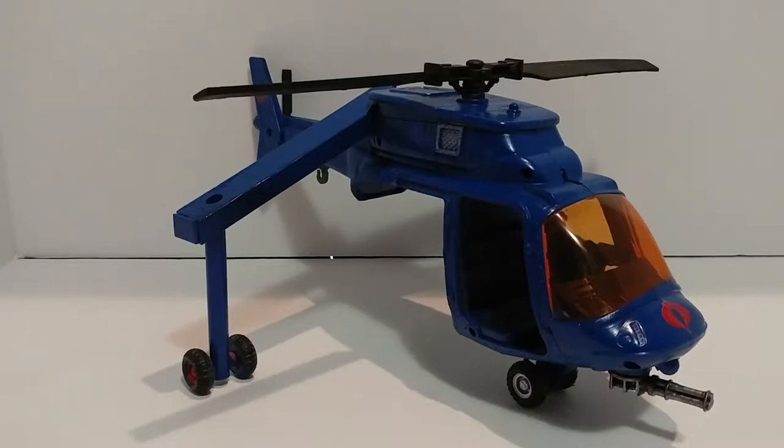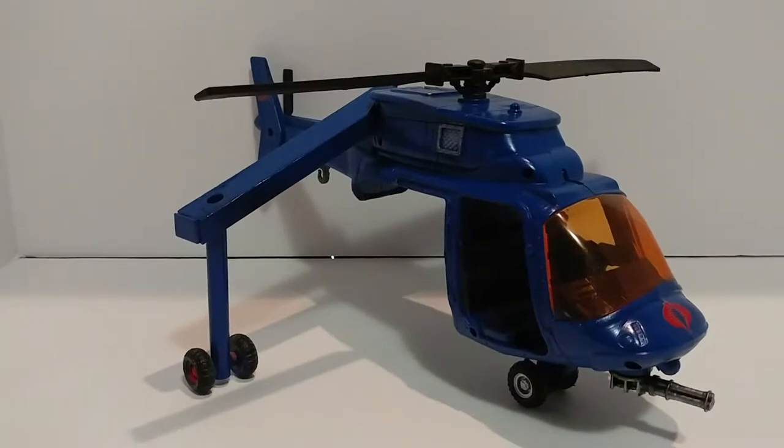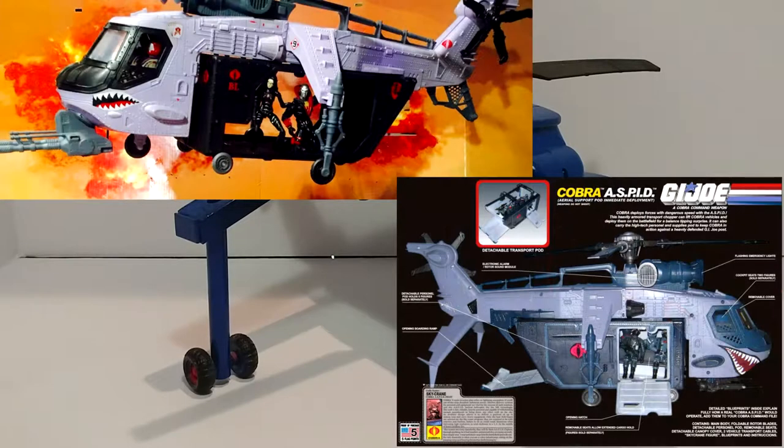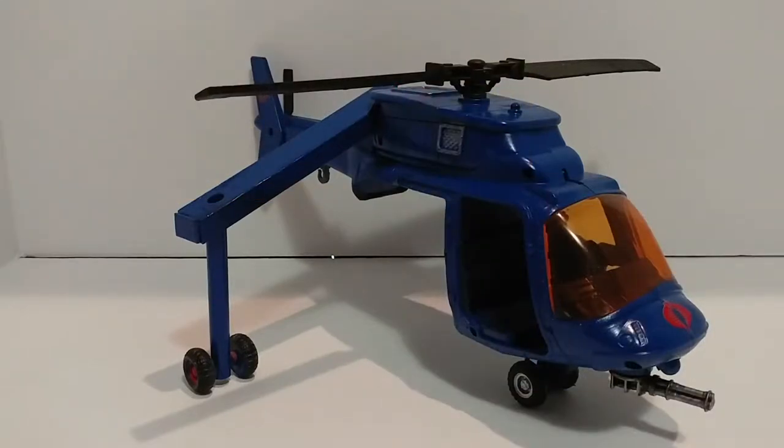I saw some much better ones online, but the base I used was one of those True Heroes army helicopters from Toys R Us. I couldn't find a better one, although I know there are some out there. I've seen these customs on HisTank and other sites and they make a great base — amazing stuff you could do with it. It's a Chapmay helicopter, which I think is the same manufacturer as True Heroes and Elite Force, but I could never find one online or anywhere, so I had to settle for the helicopter I could find at Toys R Us.